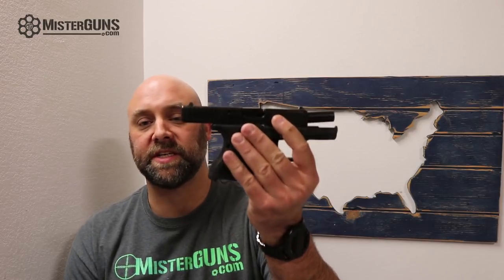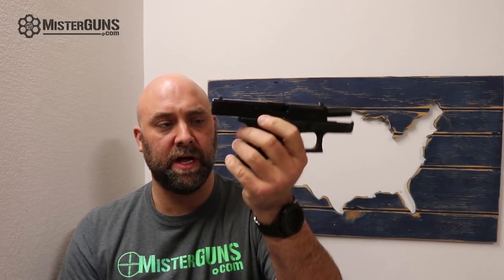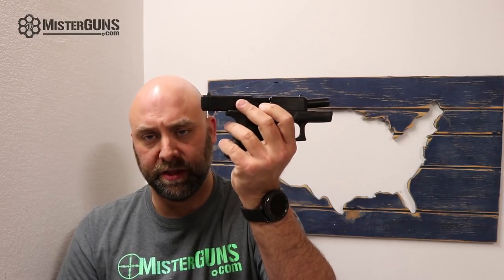What we have for you today is a pretty highly anticipated firearm. This is the Glock 26 Gen 5 — the newest baby Glock as they call it, the double stack 9 millimeter, not to be confused with the single stack 43. This is one of the newer offerings for 2018 from Glock, along with the G34 MOS. Check out our other video about it.